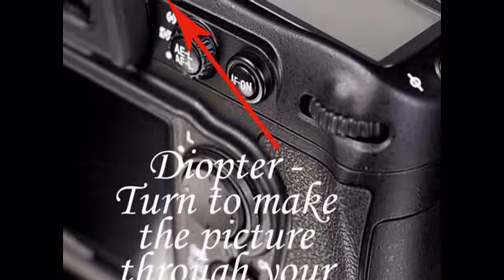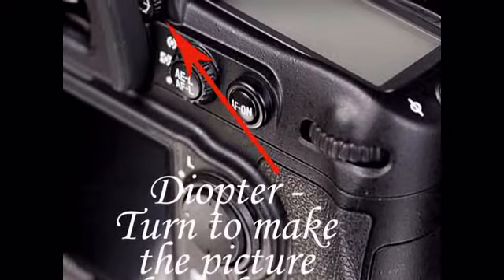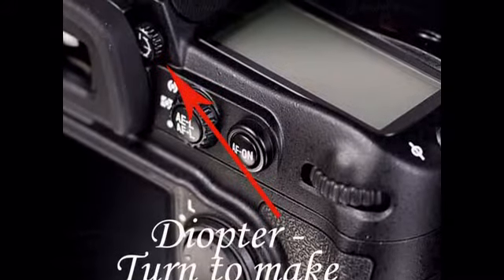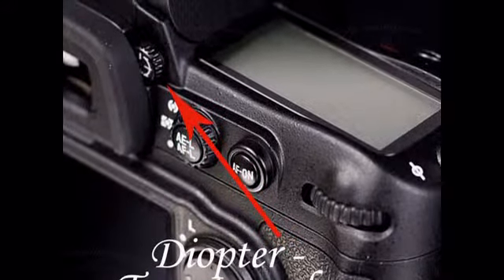For many people our eyesight is slightly different, and when we look through the eyepiece of the camera we may find that no matter how in focus the picture is, it still looks blurry to us. That's because our diopter has not been set correctly.